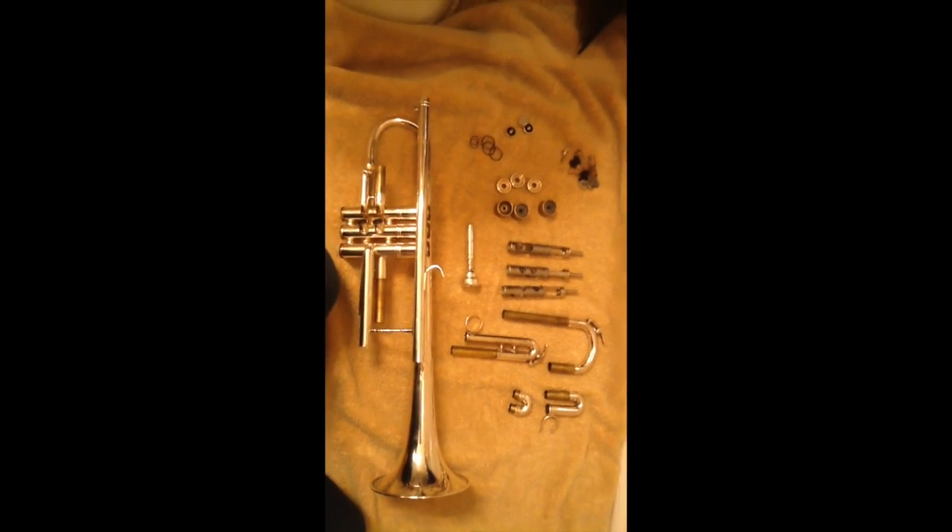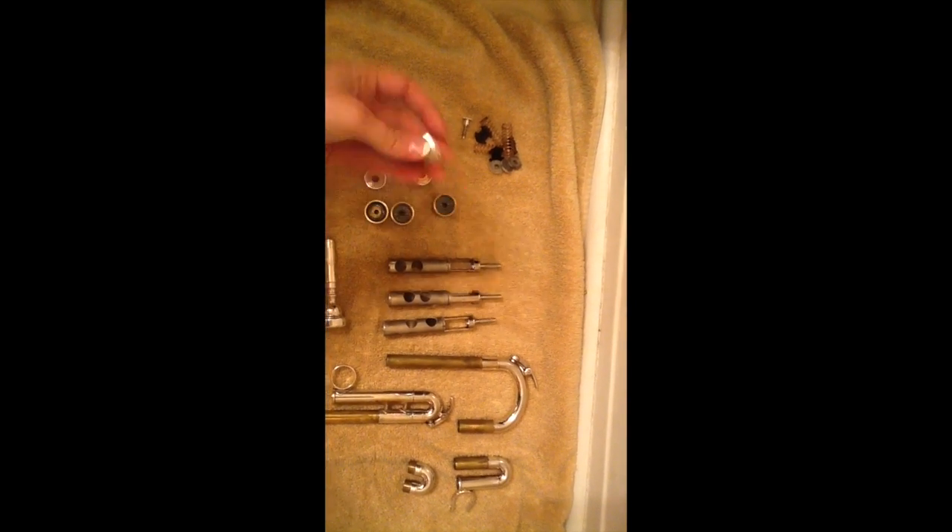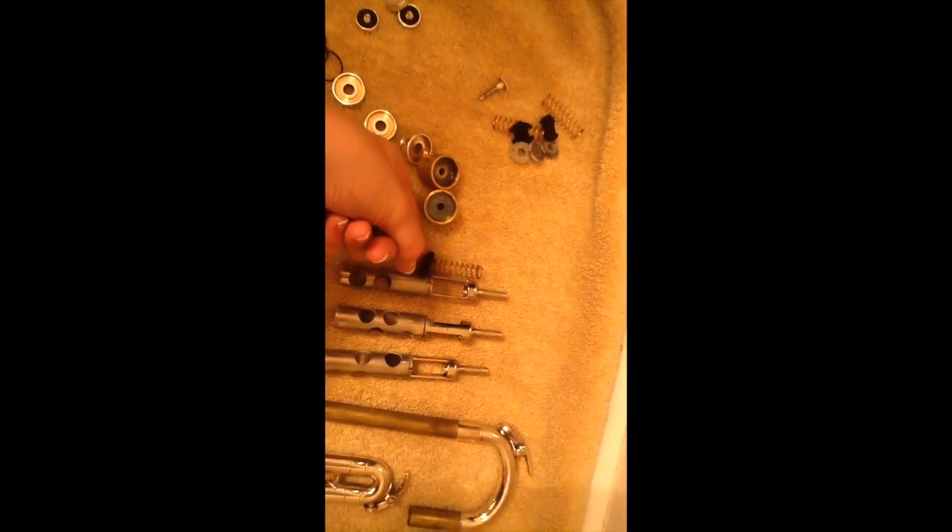So I've taken my trumpet apart. You can see I've divided it up. I've got smaller things over here — the parts that go from the top of the valves and the valve casings on the bottom, the valves themselves, and the slides. I also took out the little springs found inside these valves.